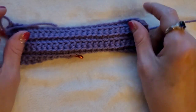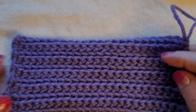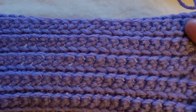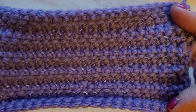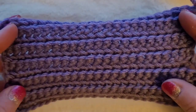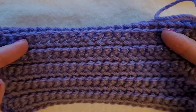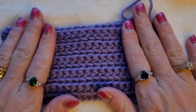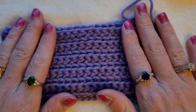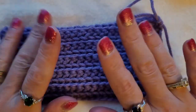I will continue working this up a bit so you guys can see how it works. So I worked my piece up a little bit and this is what it looks like — this is the right side, this is the wrong side. It makes a beautiful stitch. You can use it as dishcloths, an ear warmer, a hat, a cowl, anything you want to make with it. I really hope you guys enjoyed this tutorial. Don't forget to hit that subscribe button, check out my links in my about page. I hope you all have a fantastic day, take care, stay safe, and happy crocheting. Bye everyone!